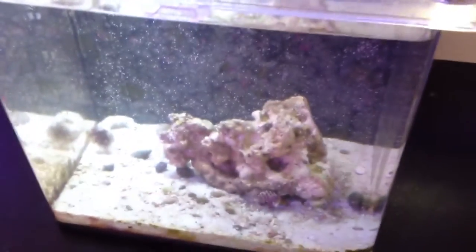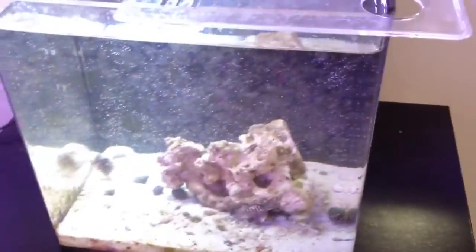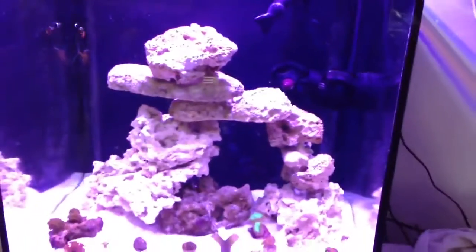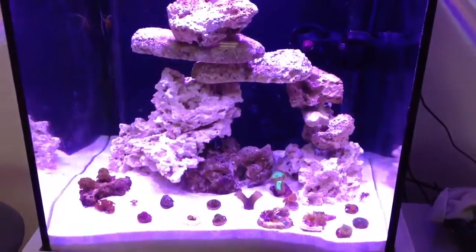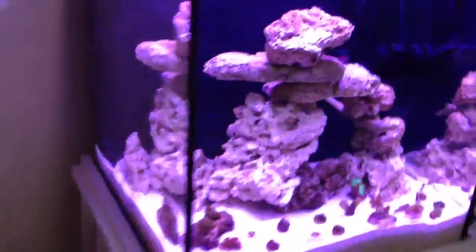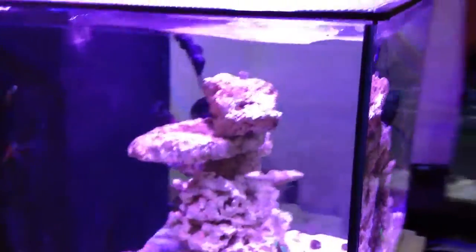These are the corals I moved about half an hour ago from my old tank. There's nothing left in there — might be going up for sale. I really like the way it looks; it has a bit of a violet look to it.